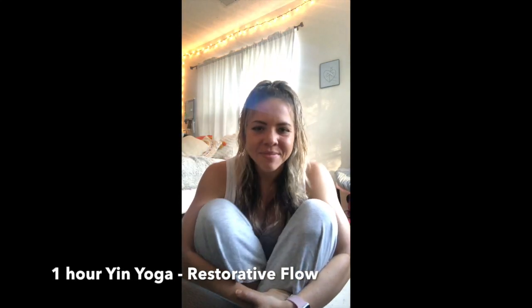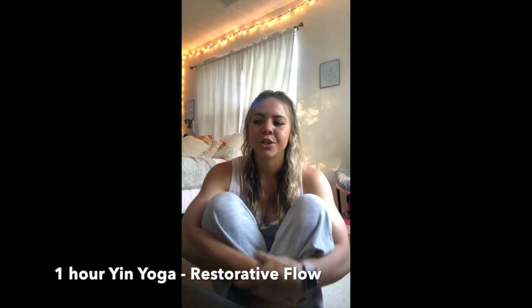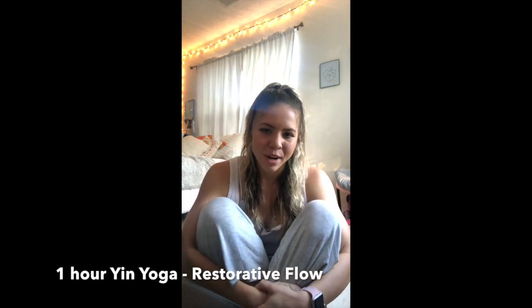Hello everyone. My name is Shane. For those of you who don't know me, welcome to our yin practice. Yin essentially means restorative, so we're going to be taking it nice and easy. I recommend making this a candlelit practice, maybe plugging in some string lights, really setting the mood for yourself to fully relax.